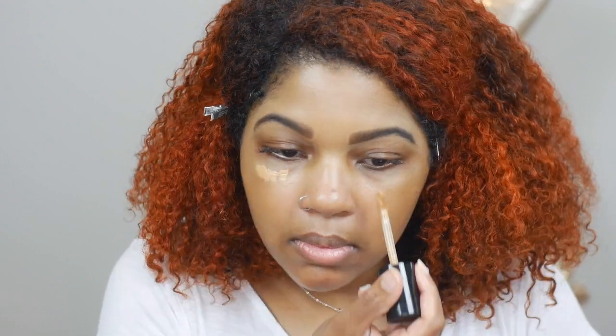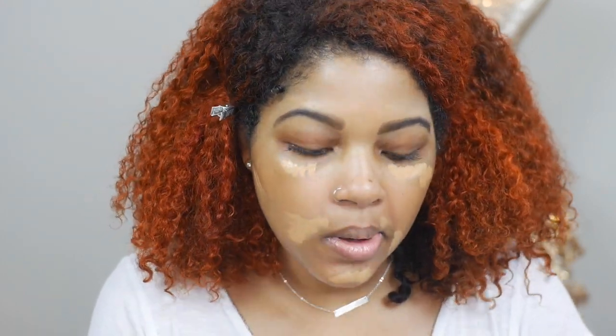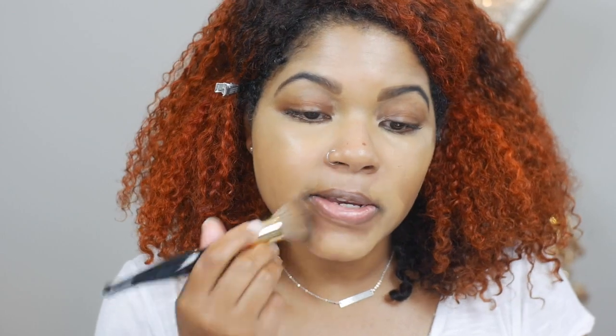Now I'm going to put on my concealer. The concealer I'm using today is the Born This Way multi-use sculpting concealer in the shade Warm Sand. I'm going over all of my problem areas — it's doing a little bit of color correcting without using a color corrector. Then I'm going in with my bigger brush to blend it all in.